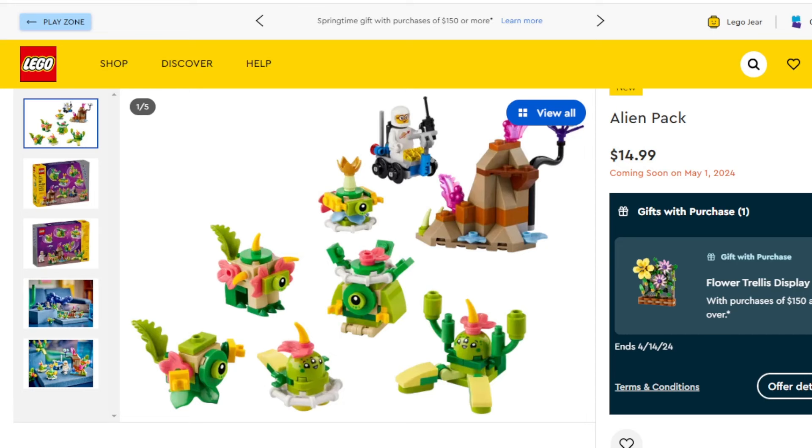All right folks, so this reveal kind of took me off guard a little bit when I first saw it going around. It was going around on April 1st and I was like, okay, this kind of looks like a fake set. I don't know why, it just seems like a bizarre thing for LEGO to put out and I thought maybe it's just some sort of April Fool's prank that's going around. But no, this is real right here.